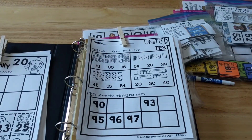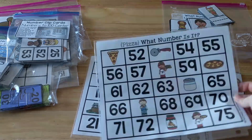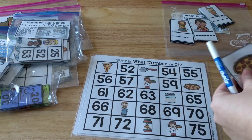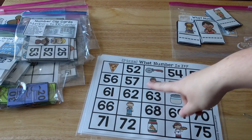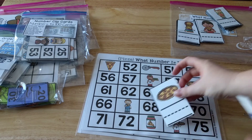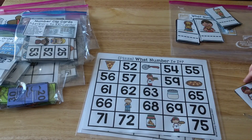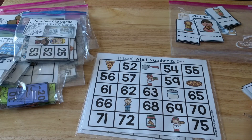Now let me show you the fun stuff — the activity centers. This first activity is called 'What Number Is It?' You get a number mat with some missing numbers, and there are pictures in the missing number slots. There are cards that go with it — this one has a pizza — and they have to look at the card, find the matching picture on the mat, and write down the number that's missing. So for the pizza, what number would go in that spot? It would be 60, so they write 60 with a dry erase marker. Then they move to the next card, like this one where they'd write 58.